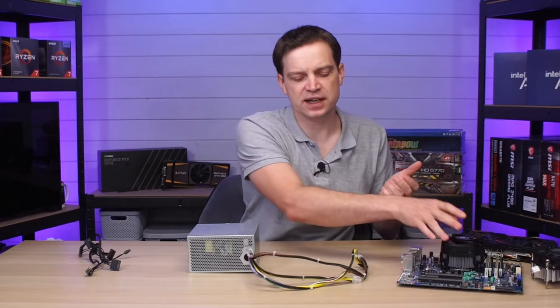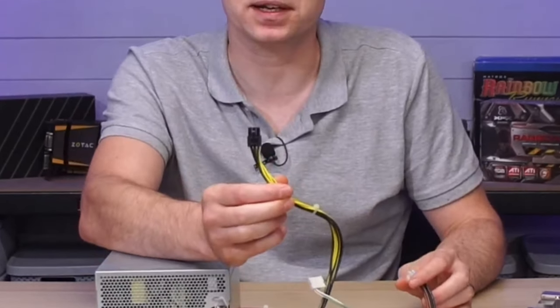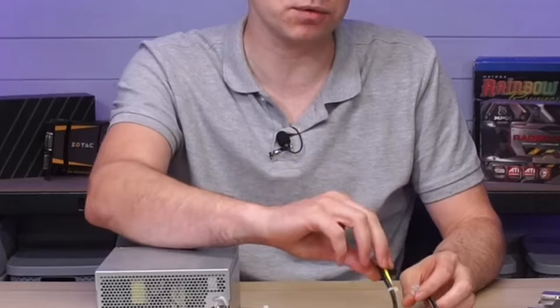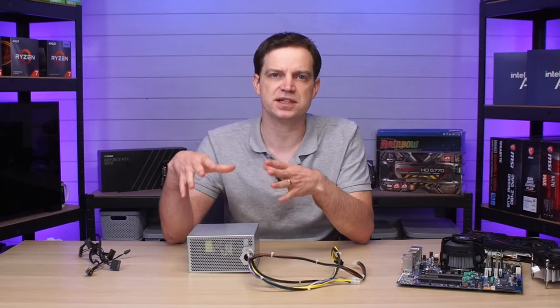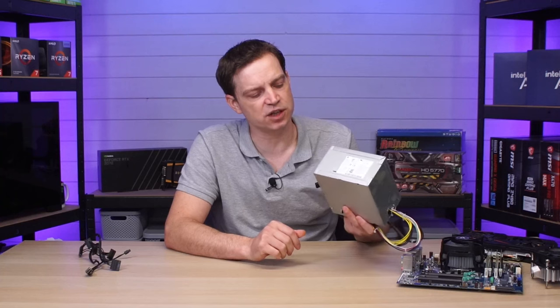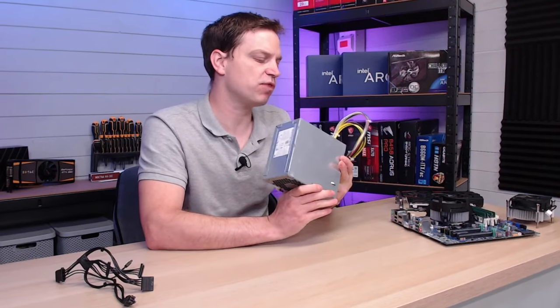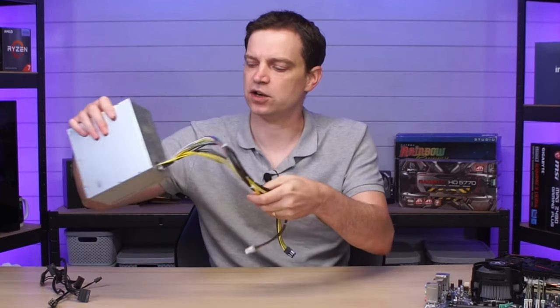As we mentioned in the last video, this is a reasonably decent system because we also have a six-pin connection for a graphics card, so we're going to be bringing the power supply along with us into the new case. It is a pretty standard shaped and sized ATX power supply at 400 watts, platinum rated, so it's not bad at all. It's not the greatest looking and the cables are in funny colours, but that's not going to affect the performance so we're going to be fine taking that along.